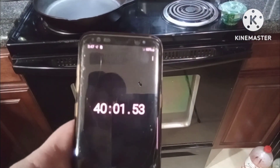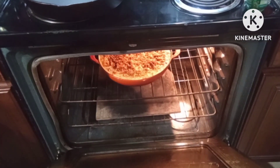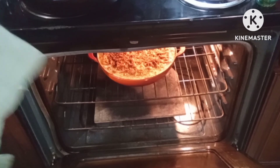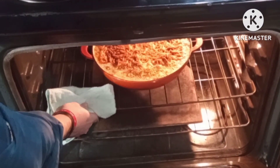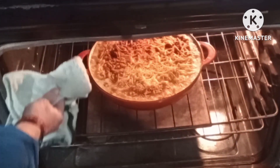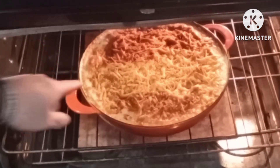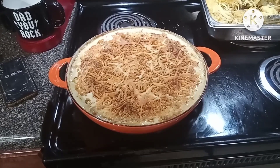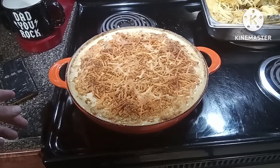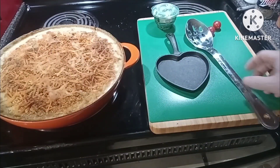It's been about 40 minutes. Let's take a look and see what she looks like. Oh, that does look good! Getting some nice browning up there. Let's go ahead and pull this out. Here it is sitting out after 40 minutes. Let's let it cool for a little bit and then we'll give it a taste test.